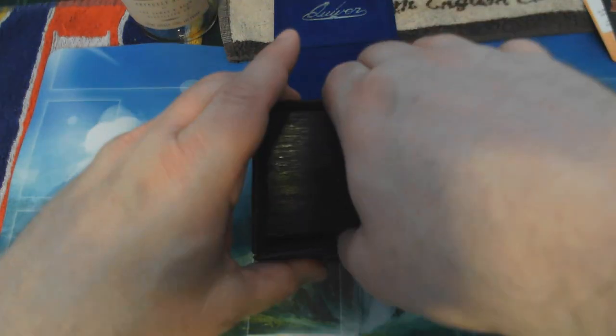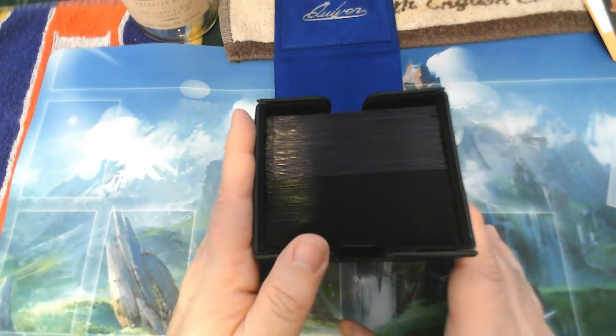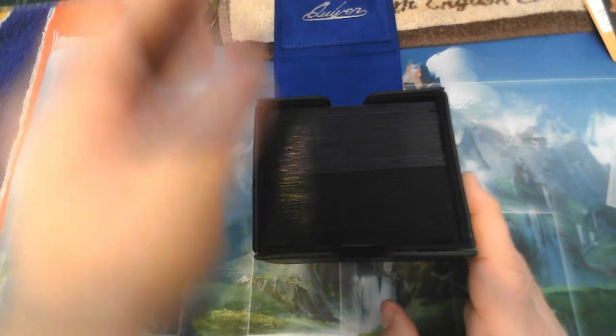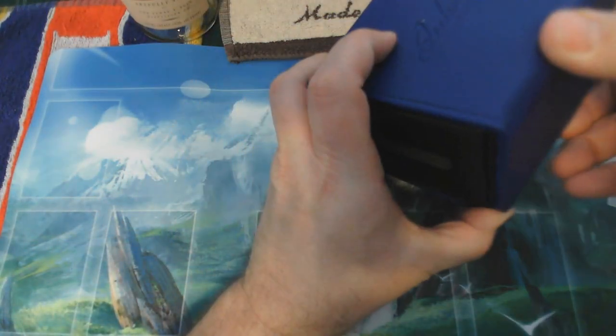Look at that — plenty of space! That's two Blitz decks. The Blitz decks are 40 cards plus the equipment cards plus the tokens. That fits pretty well. You can go ahead and write on here if you wanted to.